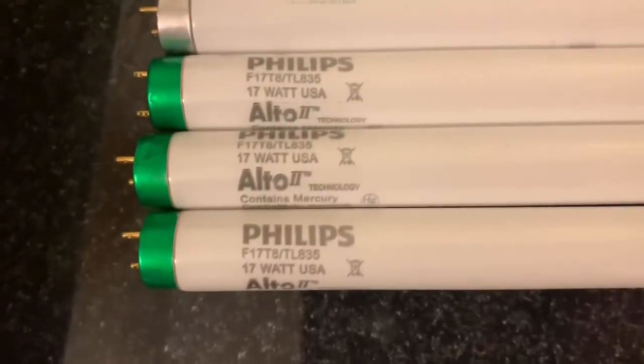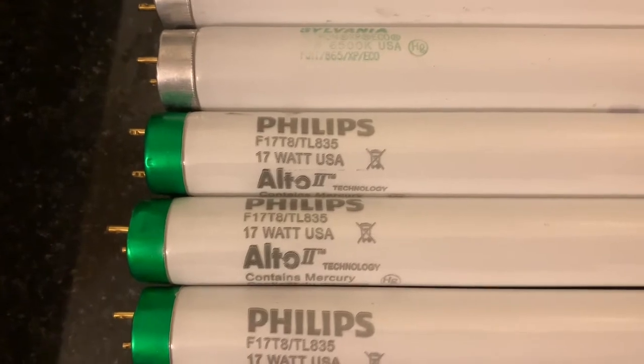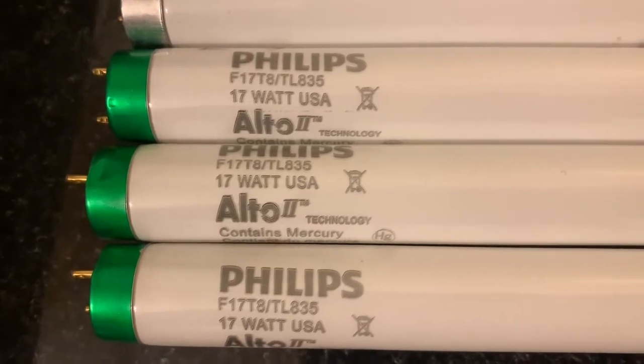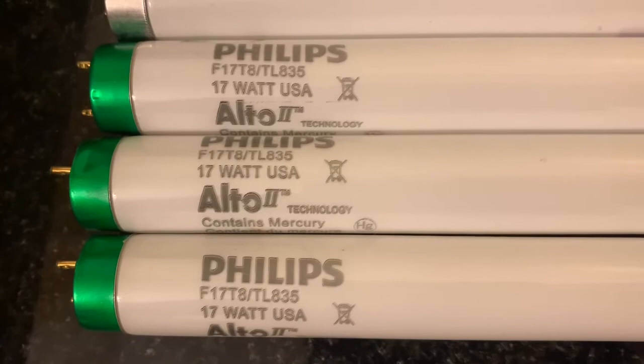Now that we've looked at the ballast, we know that the bulbs that were on it were not even correct. The options were F32 T8, F25 T8, or F17 T8. So right here I got the local electrical supply shop F17 T8. Let's throw three in and see if it works.